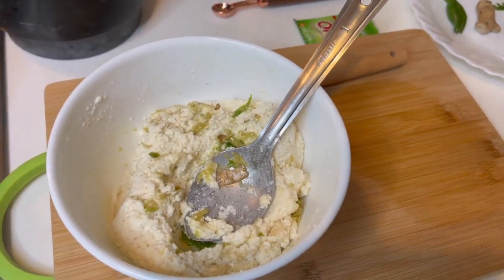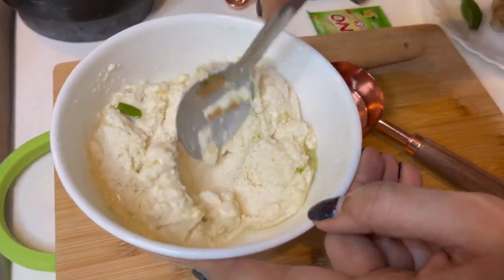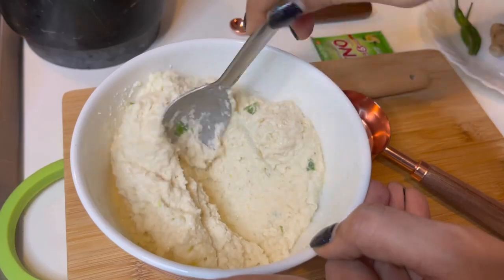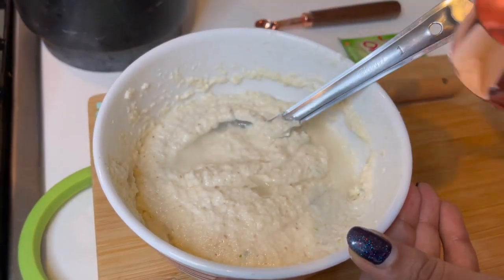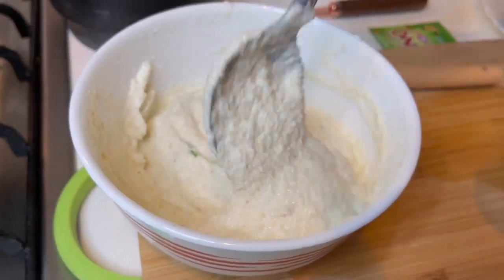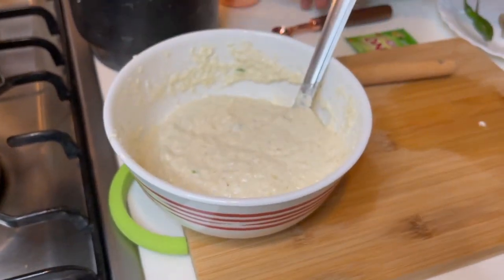I am going to take about a quarter cup of water for now and slowly add it — not all at once. Mix this lightly. You have to make it like an idli batter, similar to a pancake batter — thick but a little bit on the softer side. I will add a little more. I have not yet used up all the one-fourth cup. It depends on how runny your yogurt is, so make sure the yogurt is thick and balance it out with the water. This is the consistency we want — thick but a little runny.